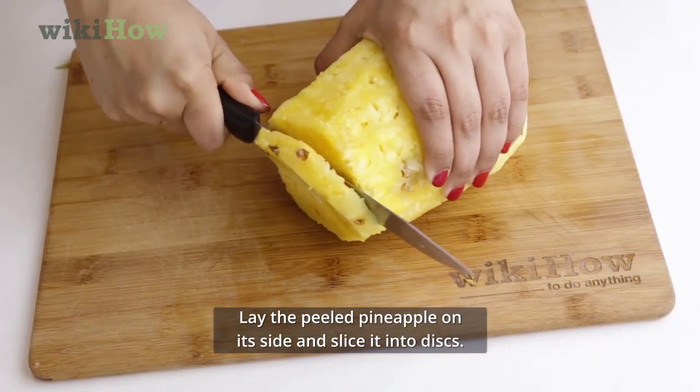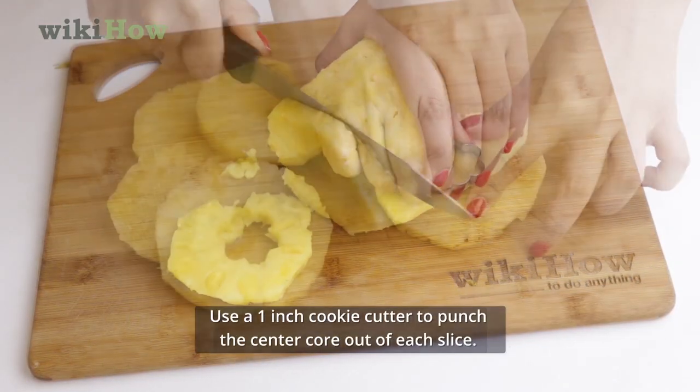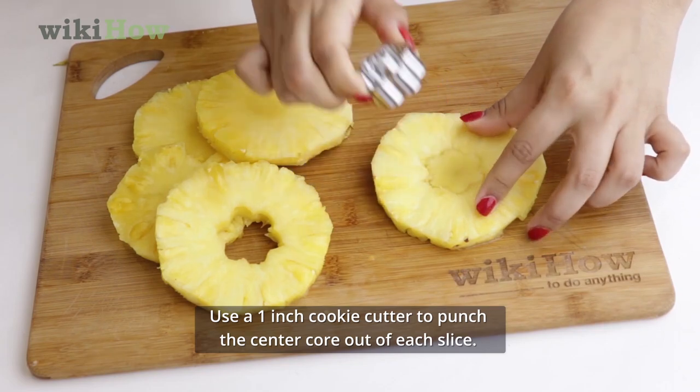Lay the peeled pineapple on its side and slice it into disks. Use a 1-inch cookie cutter to punch the center core out of each slice.